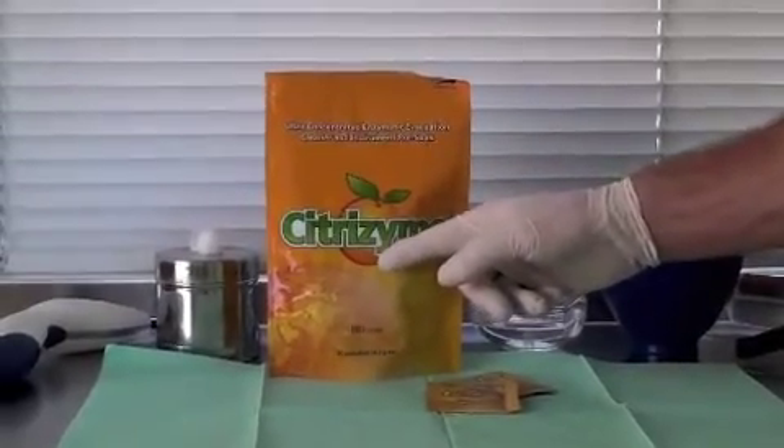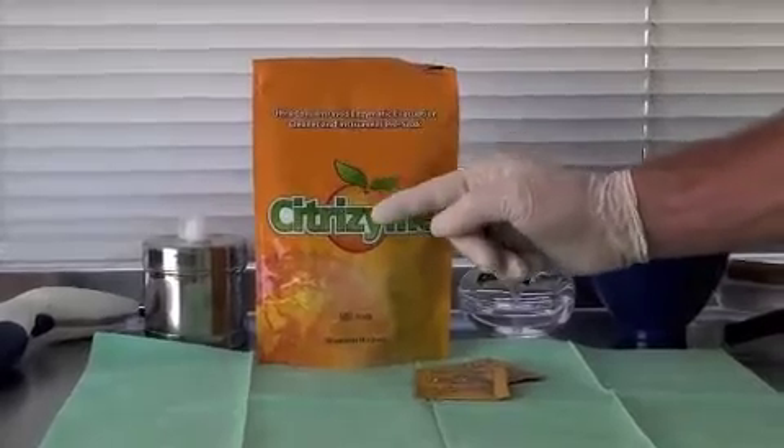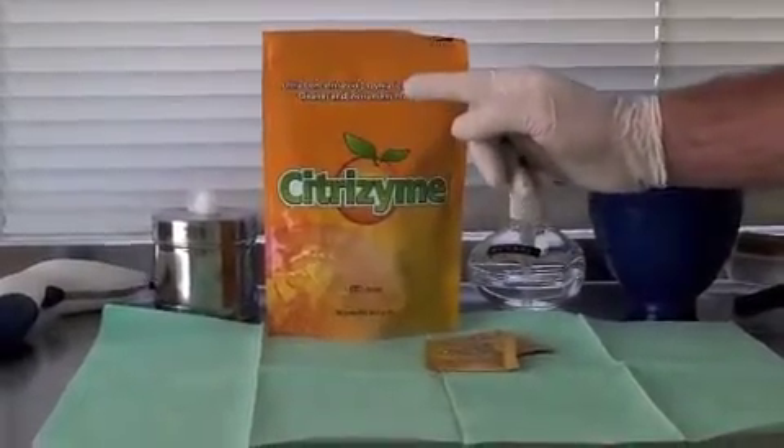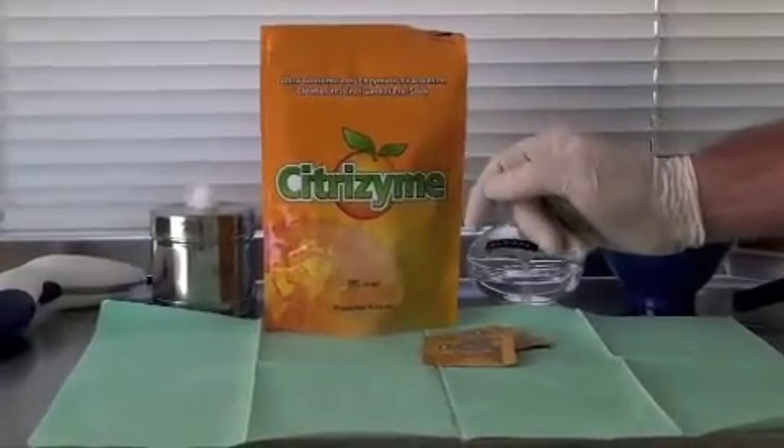Let me introduce you to Citrazyme. Citrazyme is a unique enzymatic cleaner — one product for three jobs. We can use Citrazyme as an evacuation cleaner, an ultrasonic cleaner, and an instrument pre-soak.